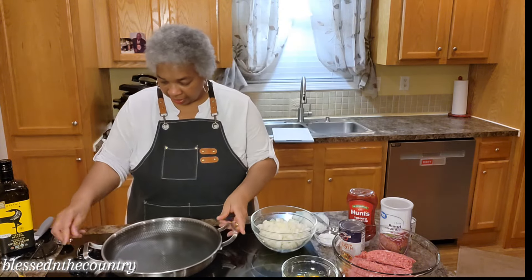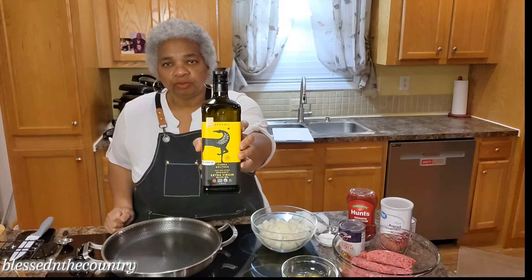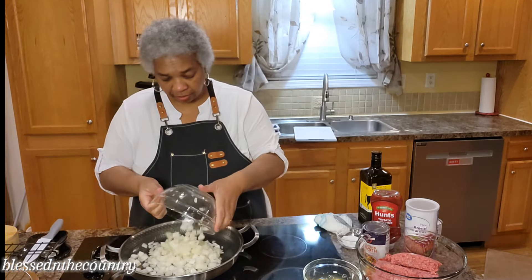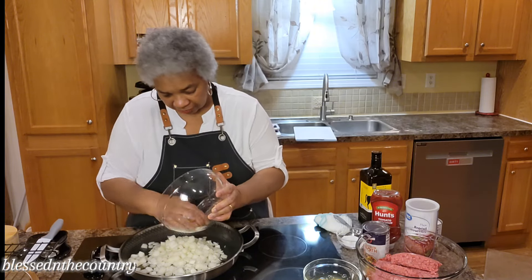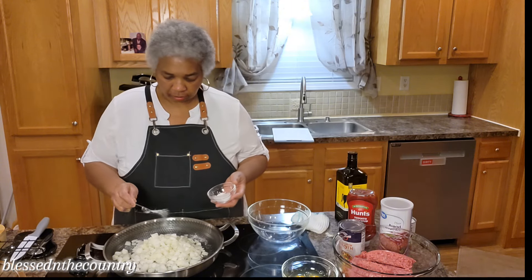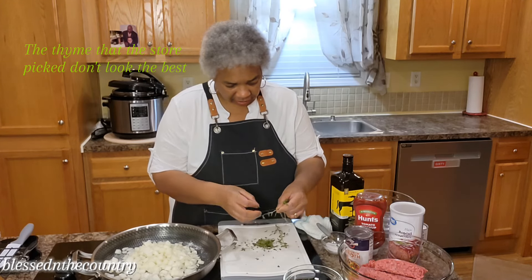Next we're going to heat our skillet and use one tablespoon of good olive oil. We're going to go ahead and get our onions in here. We need to have clean hands to do this because we're making meatloaf. Then she says to add two teaspoons of kosher salt, and then we need one teaspoon of fresh thyme leaves.